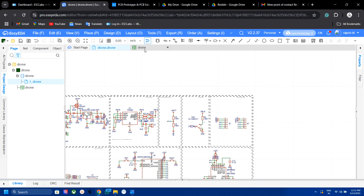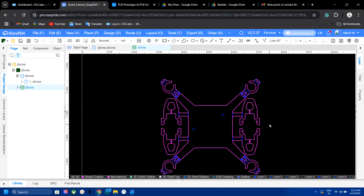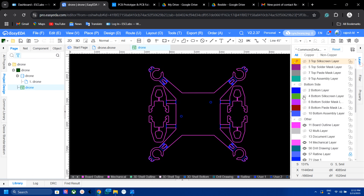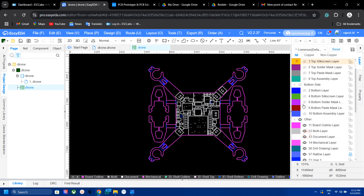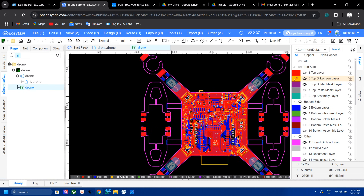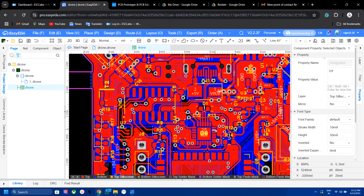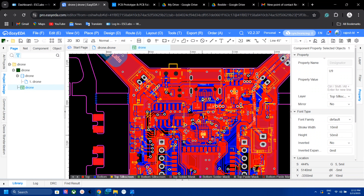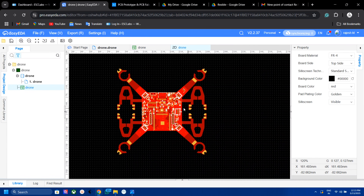After designing the circuit diagram I converted it into a PCB layout. Here is the PCB — the outline is important here. All four legs are symmetrical and will hold each motor, and those four extra parts will act as landing support. I placed the MPU6050 at the exact center of the PCB, then arranged all other components. After designing, our PCB looks like this.